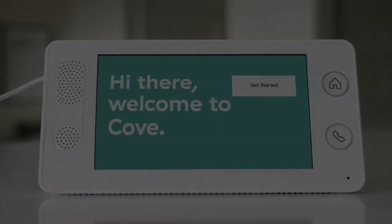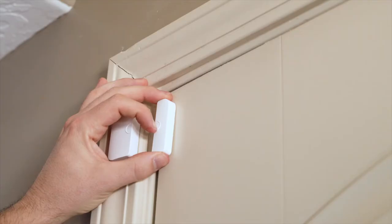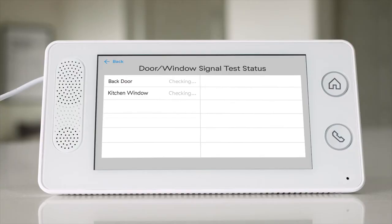Congratulations on your new security system and welcome to the Cove family. Over the next few minutes I'll be walking you through the installation of your new system. Installation is easy: you will place and plug in your panel, create a master passcode, install your sensors, and check the signals.